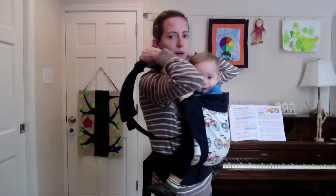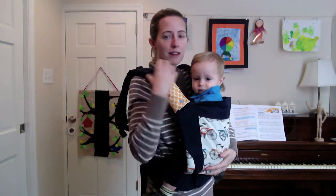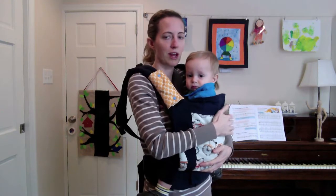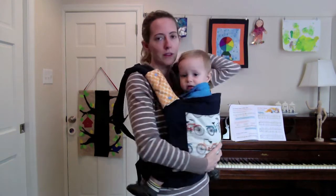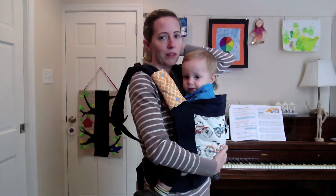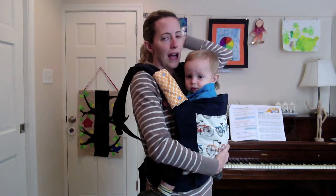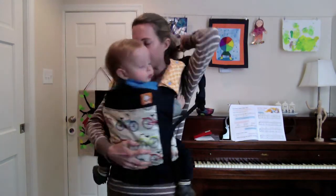Now you can see with the straps let out, I can't let go of him because these are going to slip right off my shoulder, so I have to keep a hand on the baby. But what this does by letting the straps loose is that my chest clip — which I already had adjusted to the height and width I find most comfortable — I can now reach it because with the loose shoulder straps it's really easy to pull right up behind my head.